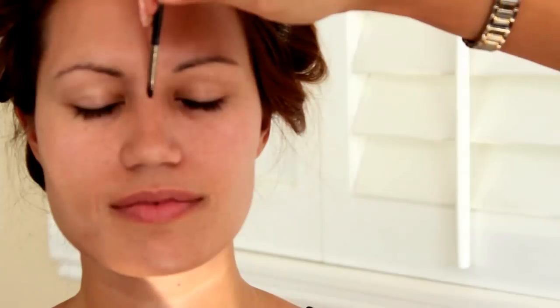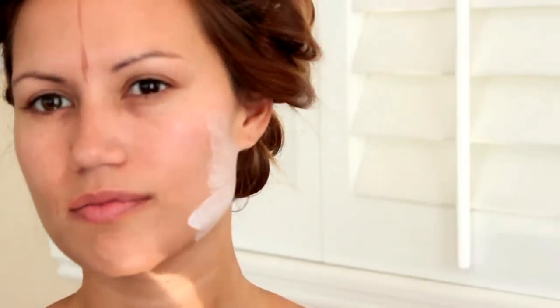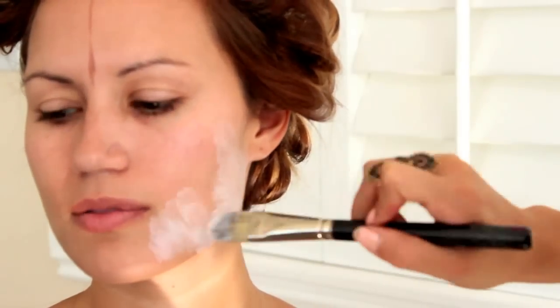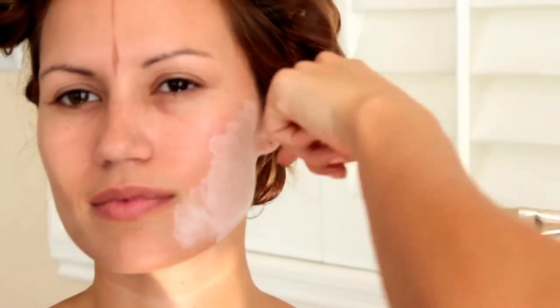Once the face is primed, she lightly sketches a line down the forehead, then begins applying a white face paint to the left side of the face. She uses a face paint palette from Michaels, which is safe and washes right off with soap and water — not to mention very inexpensive. In between each paint application, Naomi sprays Fix Plus on the face to help better maneuver the colors.